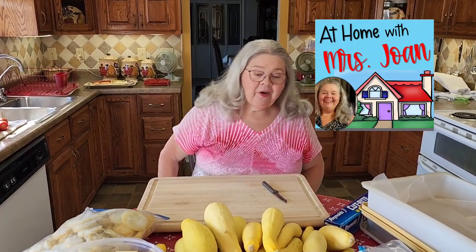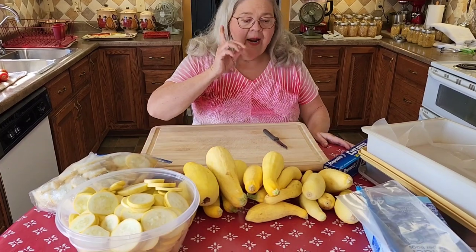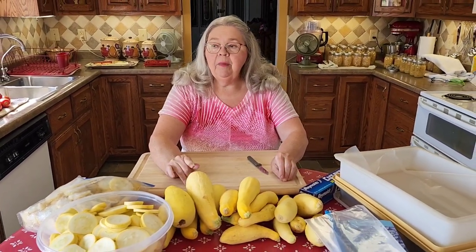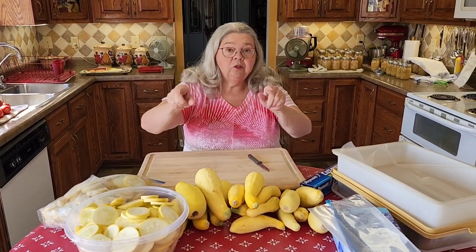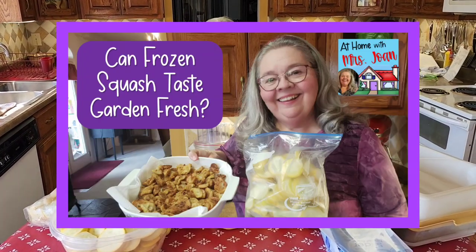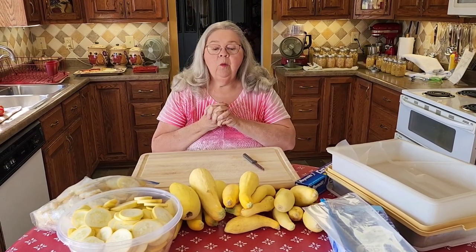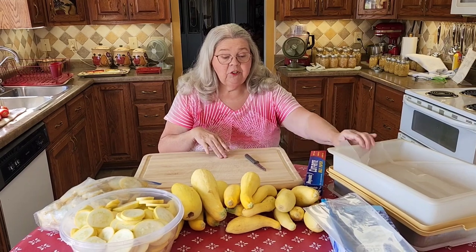This is At Home with Miss John this morning. Preacher has brought in a lot of squash from the garden. Many of you watched my video I made about six months ago called 'Fried Squash from Frozen Squash,' where I showed you how to cook it after it's been frozen in the deep freeze for a long time. Well today, several of you asked me, 'How do you put it up for the deep freeze, Miss John?'